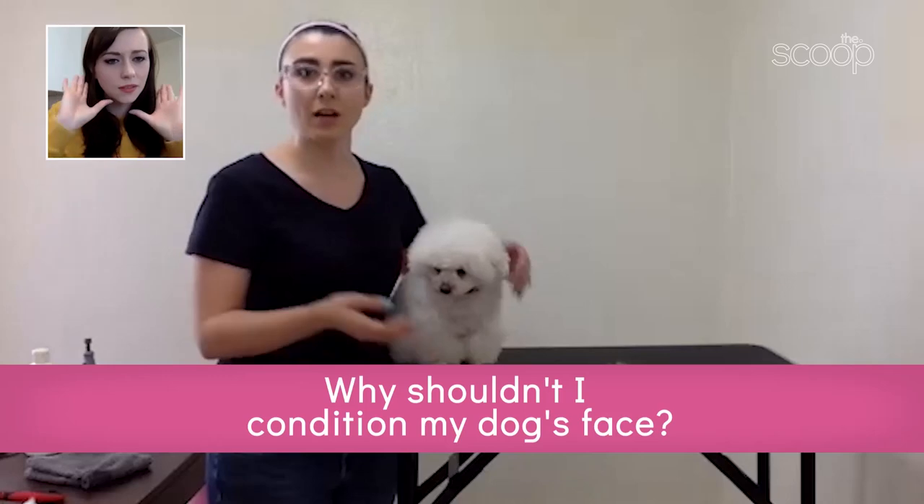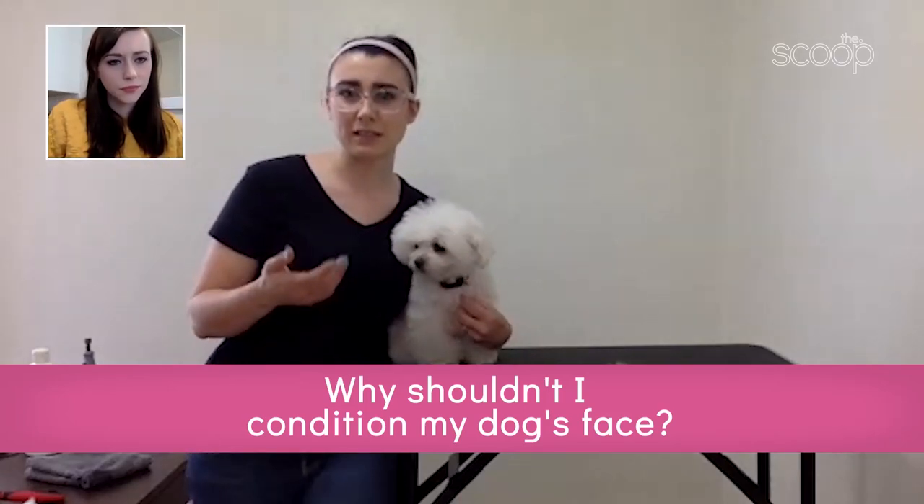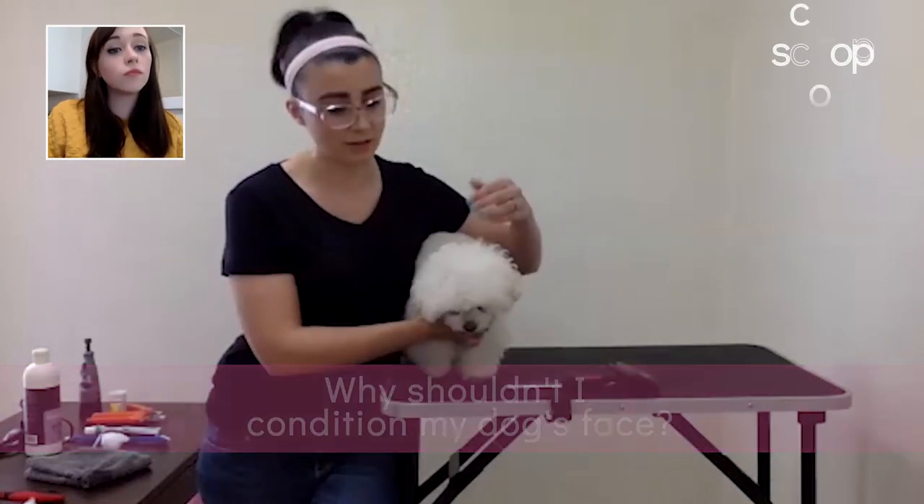I feel like I'm also learning about my own grooming that I need to be better at right now. Same for the conditioner — you put it on the same way, only I don't put conditioner on the face. I only put it up to about the ears. Why not? Just because conditioner doesn't tend to be a tearless formula, so I never put it past the ears so it doesn't accidentally get in their eyes.